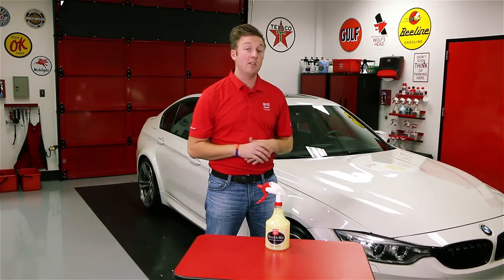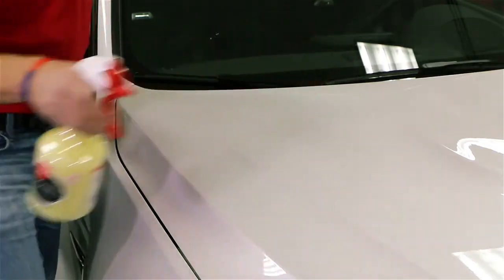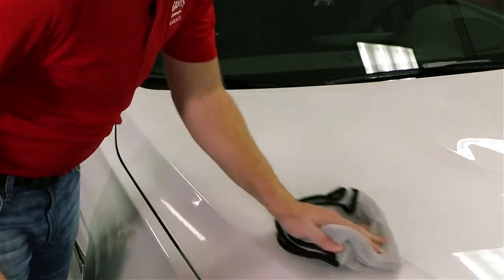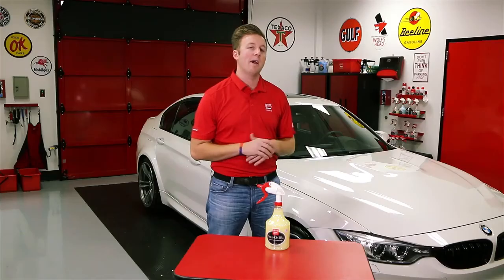Spray-on-Wax can also be used on a perfectly clean car, such as the M3, which we've already cleaned and waxed as part of our normal routine. However, it has no cleaning purposes, so it must be applied to a clean car. That'll simply help to enhance the finish and add a little bit more wax on top, which is always better.